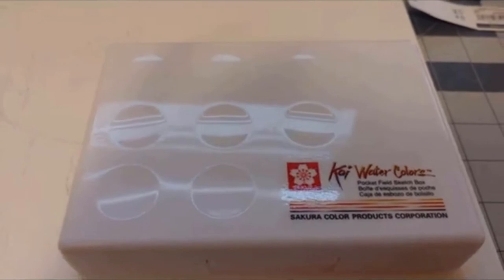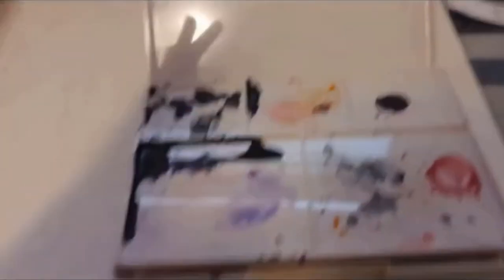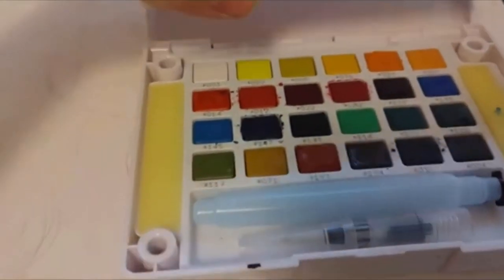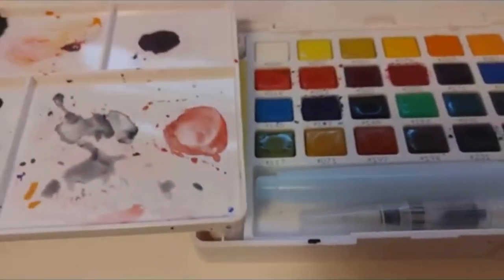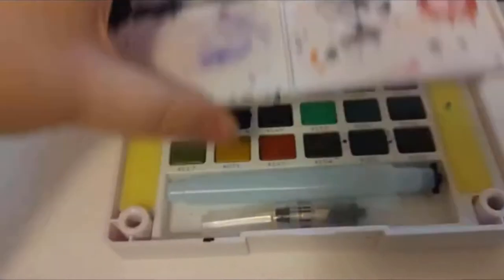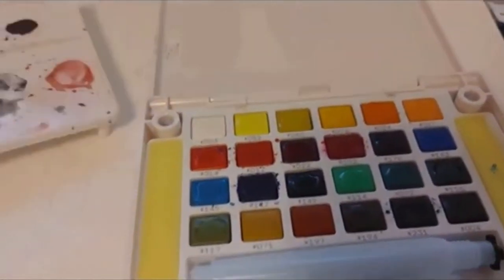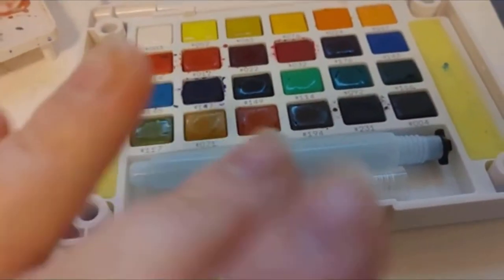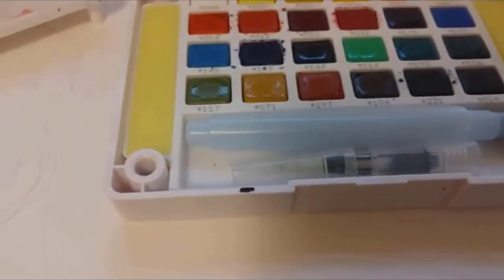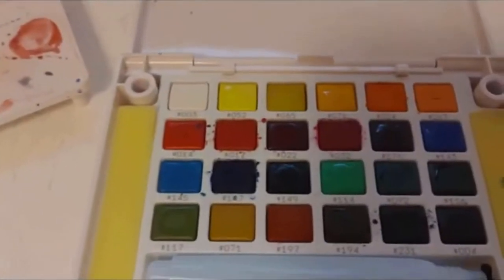So you can see I got the Koi Watercolors Pocket Filled Sketch Box Edition. It comes with a little paint tray which I've already used quite a few times. You can actually take this tray — it has little spokes — and pop it right into these holes. You can set it up there, or even use the lid as a little paint swatching area. It also comes with one of these water brushes, but I don't really like them because you can't control the water — though if you're on the go it would be fine.